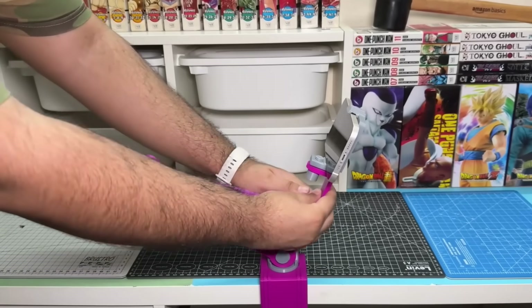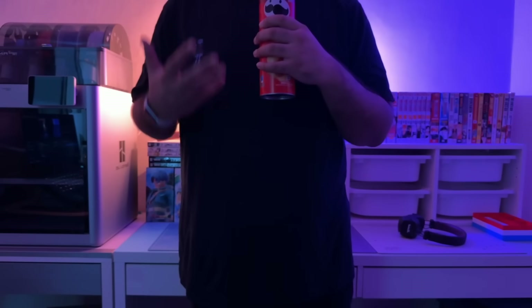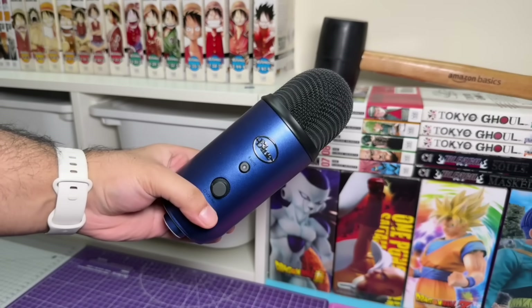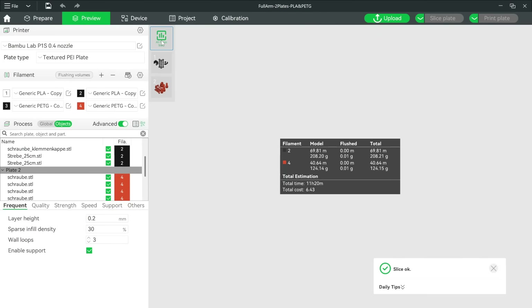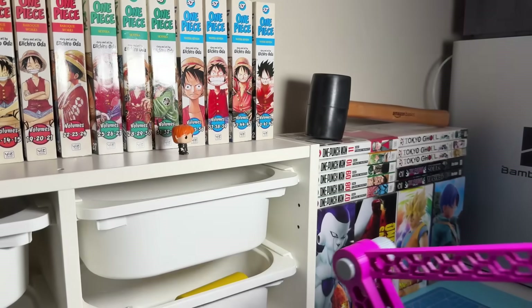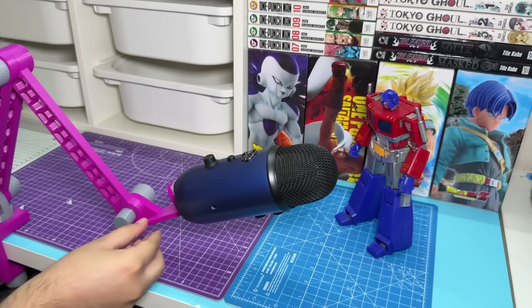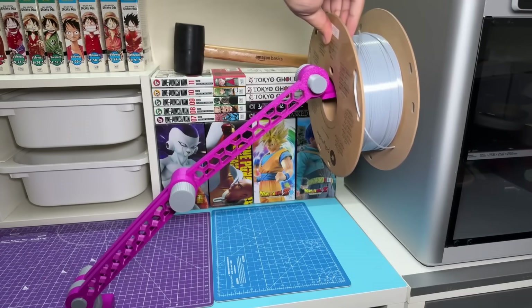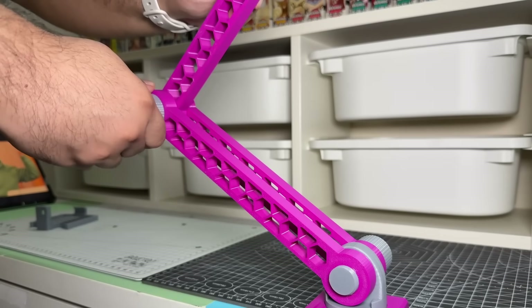Setting the initial wobbliness aside, it works pretty well with phones, but I wanted to see if I could use it for heavier stuff like lights or a chunky microphone, because actual microphone arms are quite expensive and this one cost me about $6 to print. It can hold panel lights and even relatively heavy microphones reasonably well, and in my testing it maxed out at about 700 grams or 1.5 pounds, which is very respectable for a 3D printed tool. I give this a solid 8 out of 10.